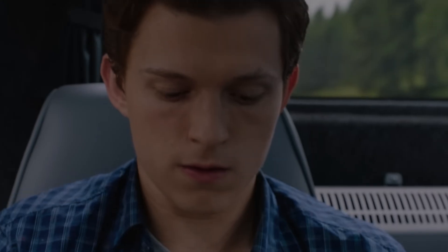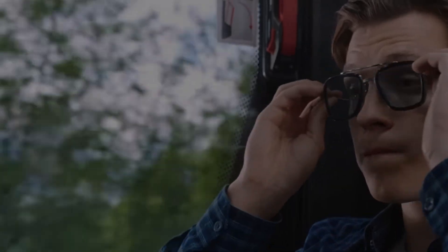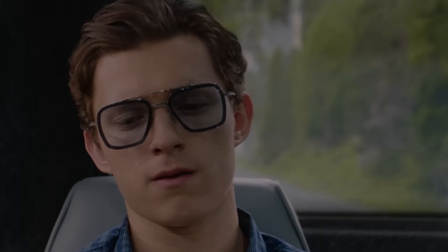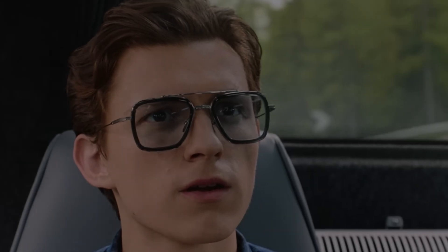I remember watching Spider-Man Far From Home as a kid and being amazed by the EDITH glasses Spider-Man wore, and ever since then it's been my dream to put on these glasses one day. I searched online for these glasses, however none of them came with the heads-up display. Since then I've been on a quest to recreate the EDITH glasses, and today is the first day of actually achieving that goal.